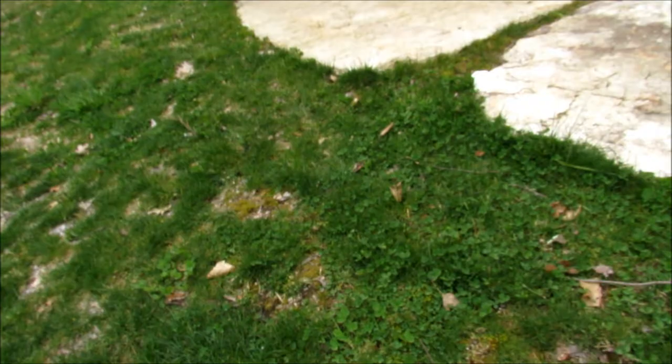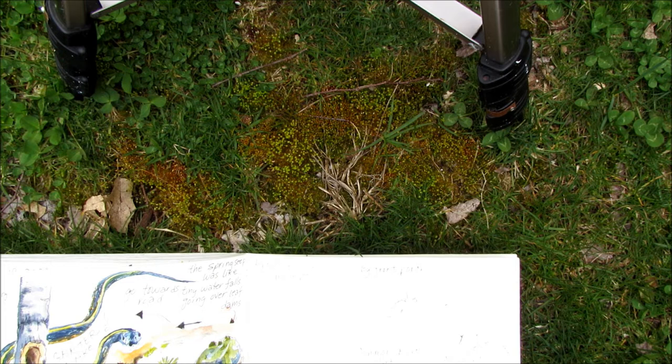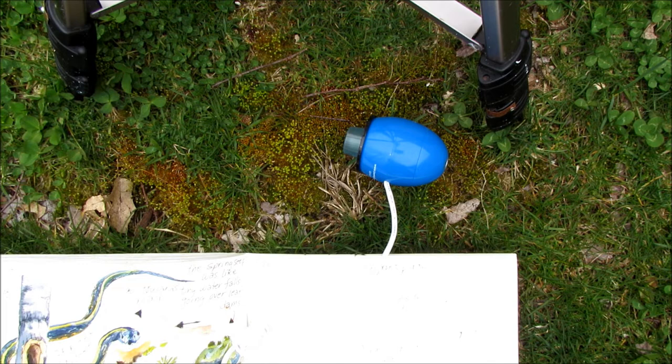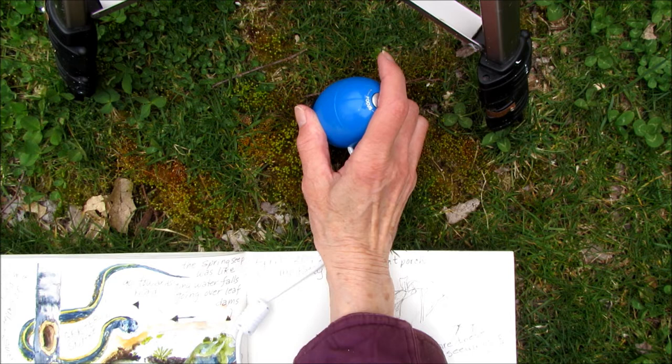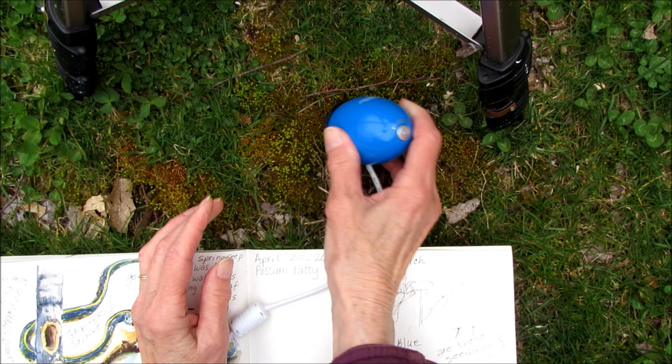Another thing I want to check out is the little goblet moss, because it looks like the sporophytes are getting dry. I want to see if they've got their goblet shape. So I brought out my zoomie and I'm going to take a couple of pictures — if I can find some dried ones. Oh, there's one!